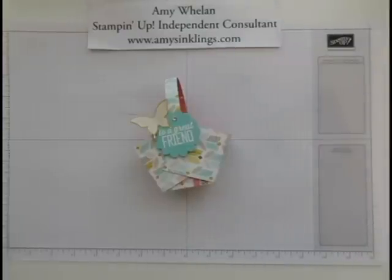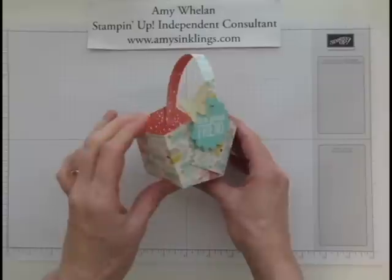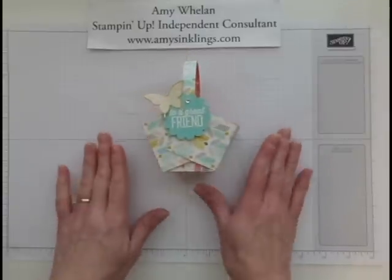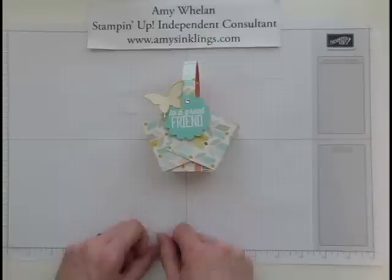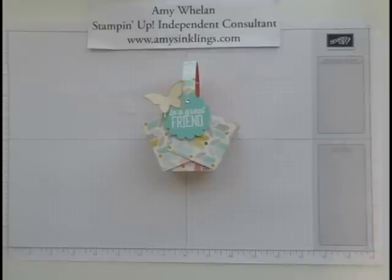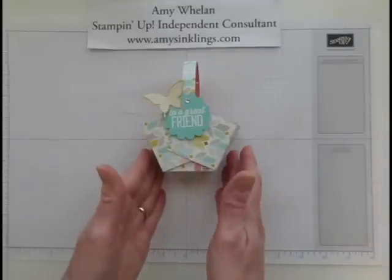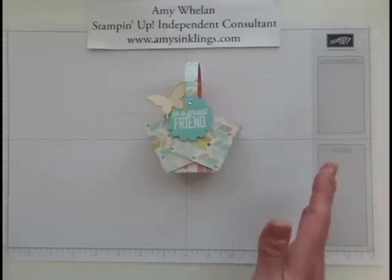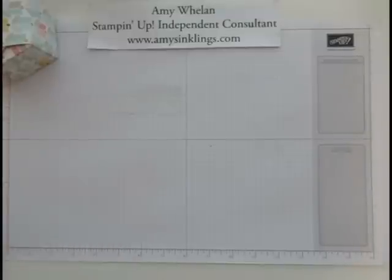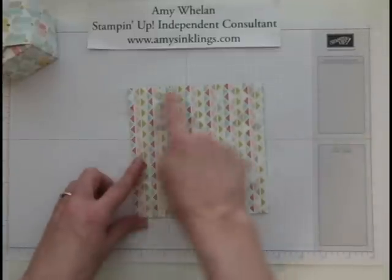Hi stampers, this is Amy Whalen. Thank you so much for visiting me at amysinklings.com. Today I wanted to show you how to make this cute little basket. It is so simple. I actually got this idea when I participated in a blog hop, and this idea came from Karen Hallam — her blog name is Karen's Blog. It's so simple and so cute, I wanted to share it with all of you.